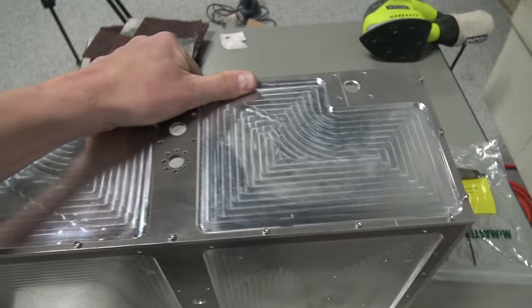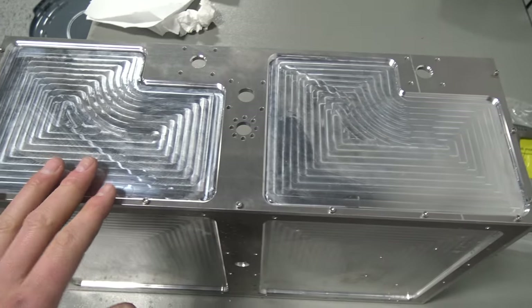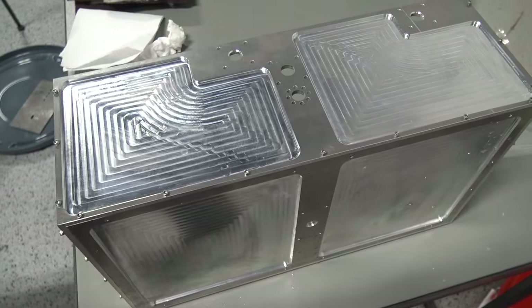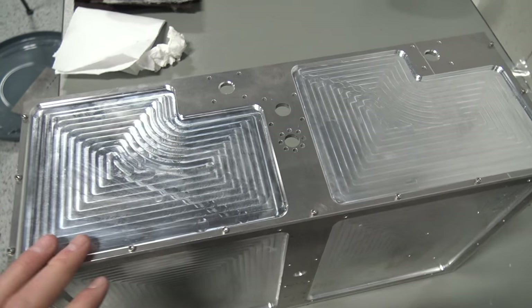What we're going to do after we finish the sanding process is blend it all in. We want it to look uniform, and that's going to be a question of either or both some blast cabinet work and scotch-brite.